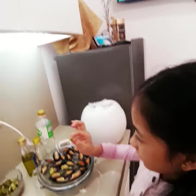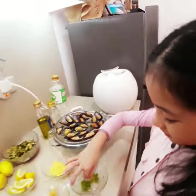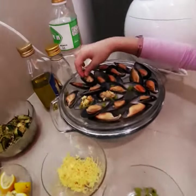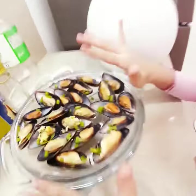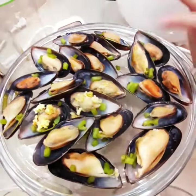First, I'm going to put this spinach stalk here, and another one in the other side of the shell. We put spinach stalks in every baked mussel to make it crunchy and healthy.